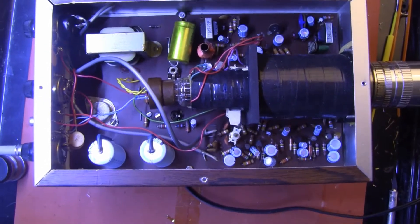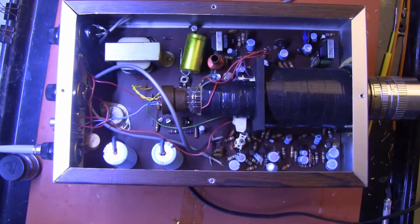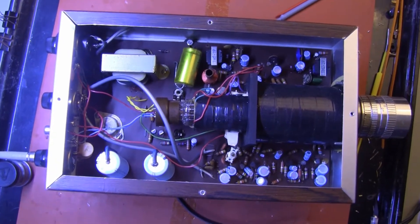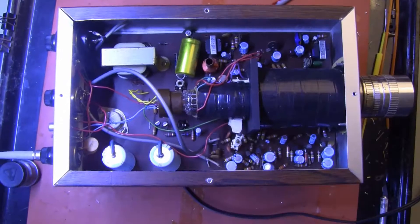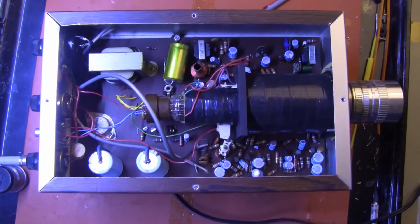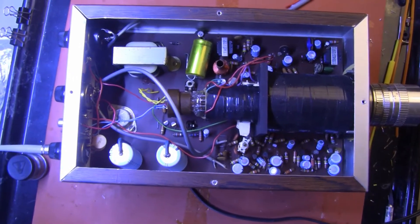The circuitry of this camera is very simple — I'll show you the full schematic right now. Everything needed to power the tube and to deflect the beam is on this board and nothing more. It is an extremely simple design.